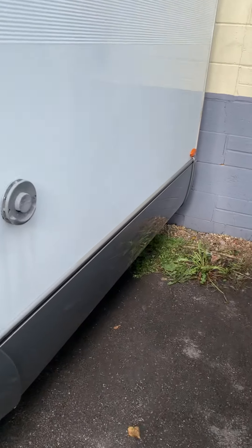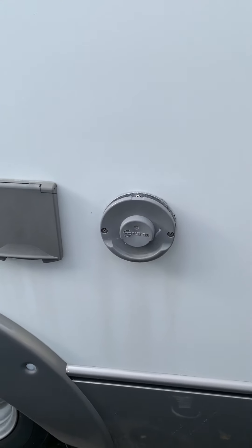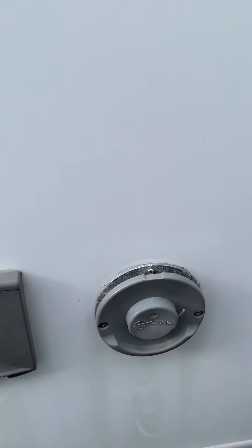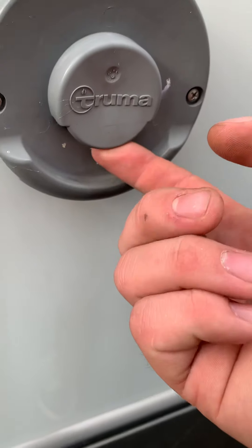Starting on the near side, you've got the boiler vent just out here at the very back. If you've got it lit on gas or however, you'll feel hot air coming out at the bottom just here.